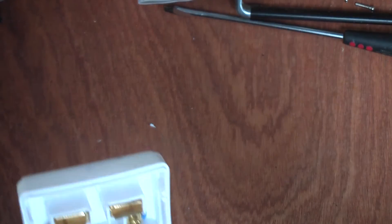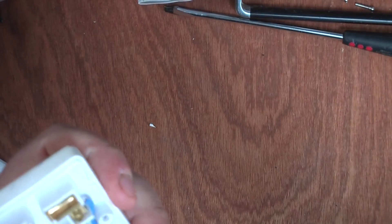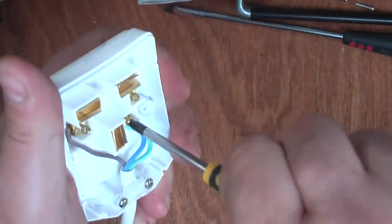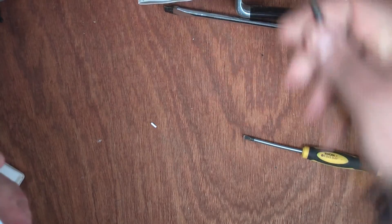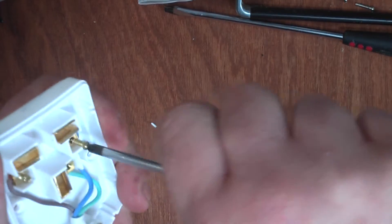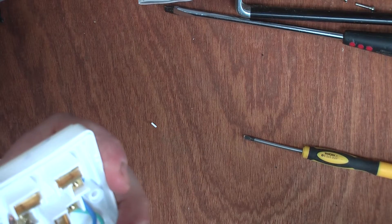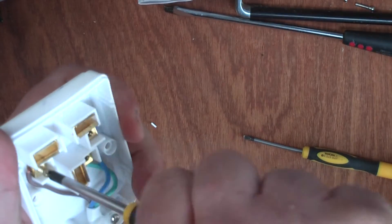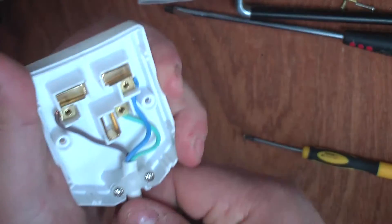Secondly, the length of the cord bothers me. Generally the earth should be shorter than the neutral, and the neutral should be shorter than the live, so that if anything pulls on it, the live gets pulled out first — and the earth will always remain connected to the end. Also, the cord strain relief isn't very good. The single cord-tensioning collar isn't providing as much strain relief as I'd like. Quality extension cords would have a rubber guide to prevent wear and tear where the cord enters the plug — this one doesn't.